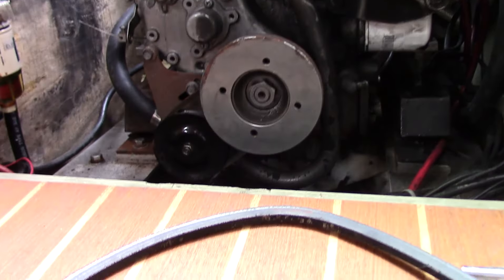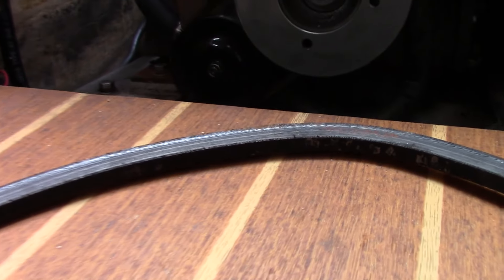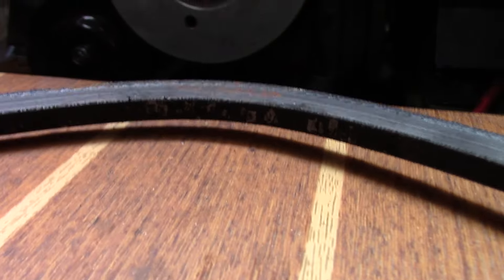Check the belts. Last time I was down I was looking at the belts and I could see the engine belt — it's probably okay, but just barely. It's just okay, not really good enough. So I put a new belt on.